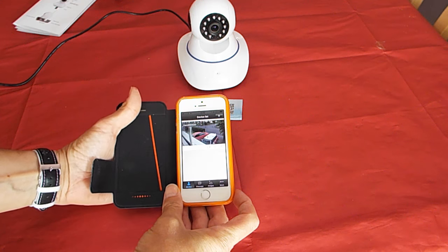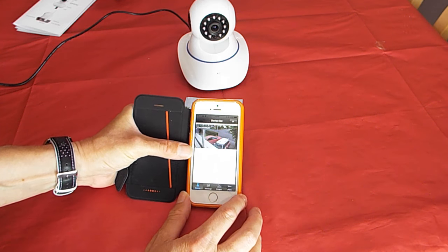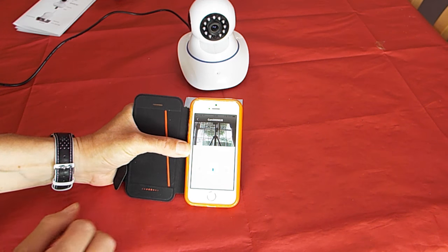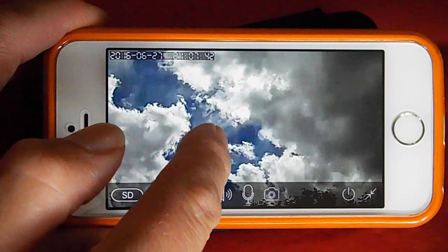Once I got it working though, it's been working fine. Once you get the app on your phone you click onto the camera pane, and hopefully your camera loads up. From there you can move the camera around by swiping on the screen of your phone or tablet; on a PC you use the directional buttons on screen. There's a bit of lag as you'd expect over Wi-Fi, but the camera does move around — it doesn't exactly pan, but it moves. You can also pinch and zoom on the image; it's only a digital zoom at this price level, but it does work.